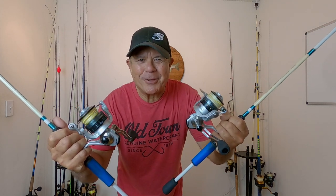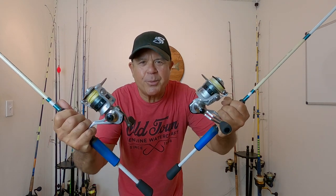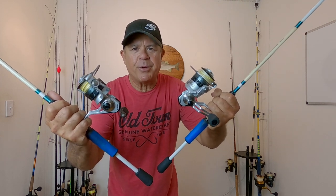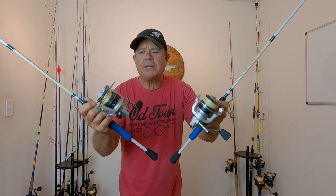Hey fishing friend, my name is JC with Rad Railing Fishing. In this video I'm going to be sharing with you about the Ozark Trail sealed 4,000 size spinning reels. I've had these for about a year and fished with them quite a bit.